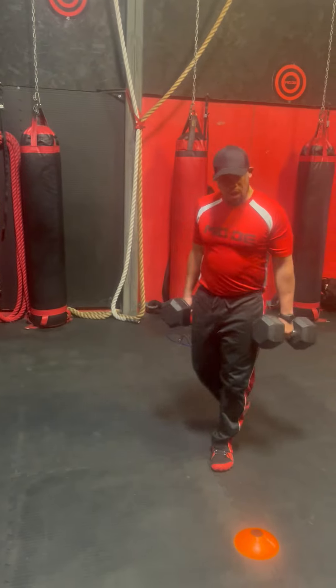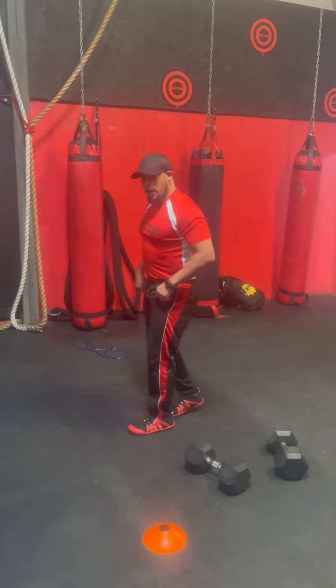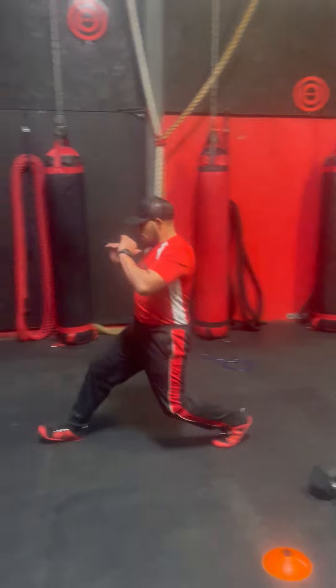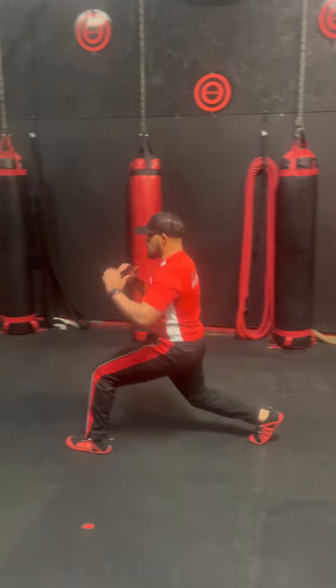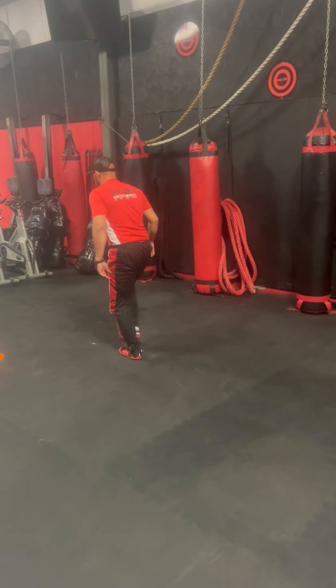After the one-minute dumbbell carry, you're going to go to a walking lunge and you're working for one minute, back and forth.